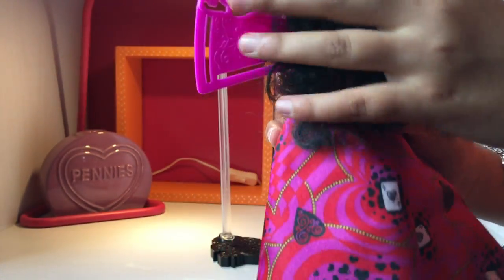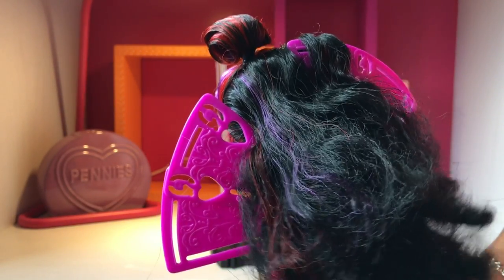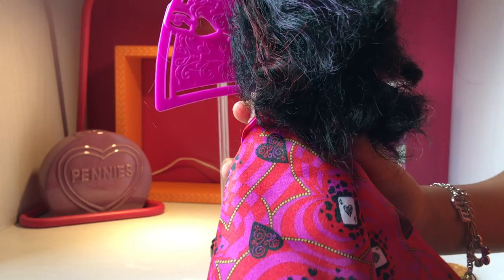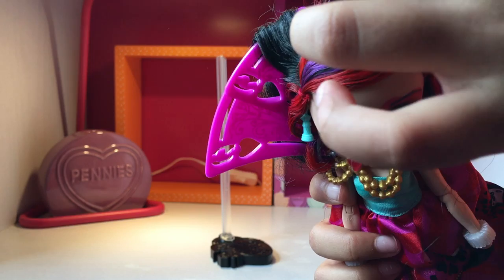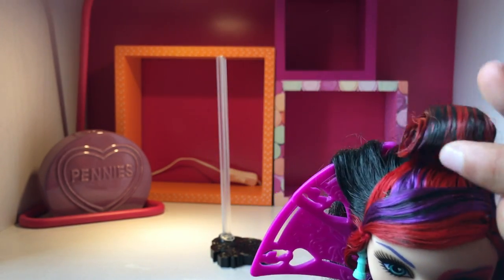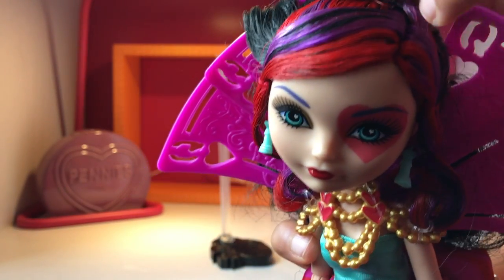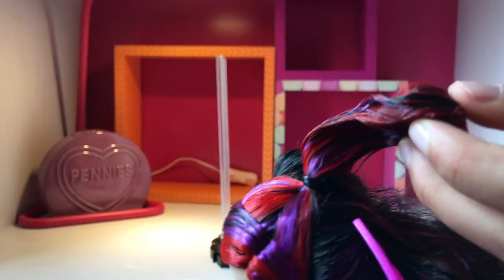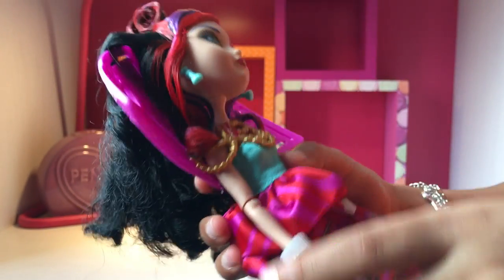Behind her she's got very wacky hair. Her hair was smooth when I first got it, but because she's been in my toy box and I've been playing with her a lot, she's been having crazy hair. She's got a bun here — this part's hard. It's red, swirled, purple — look at this! It's so funny and very fun to play with.